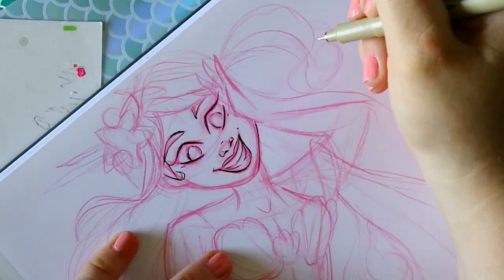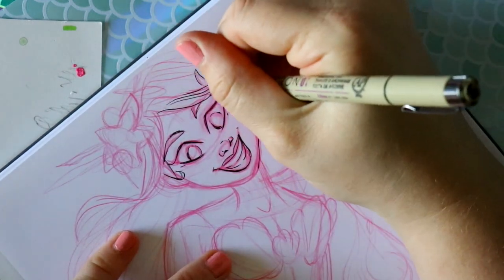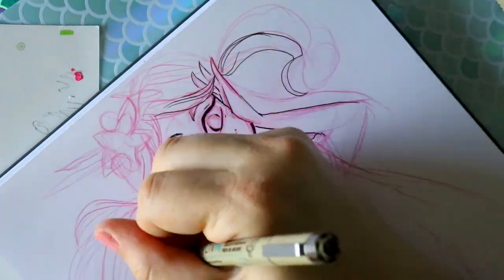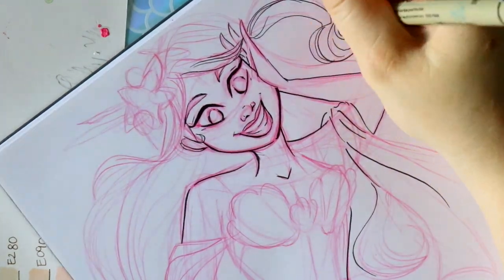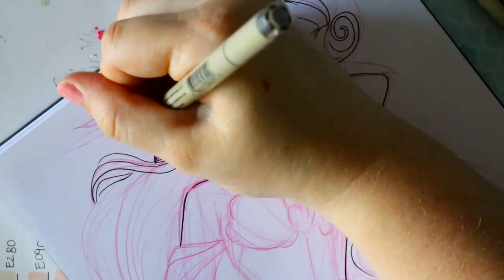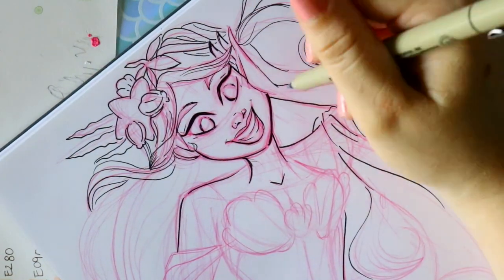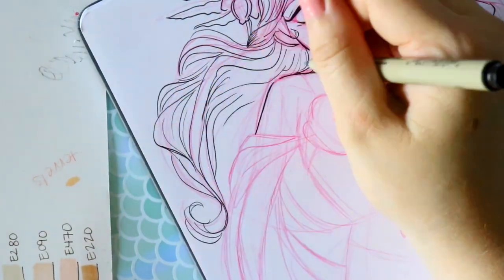I finally got my hands on the Ohuhu pastel marker set and used them throughout all of Mermaid 2021. I love them — they're great. I'm going to be showing you how I use them on this sketch, making this pastel mermaid queen that represents 'Mermaids Forever.' I'll be jumping back and forth with notes on my overall impression of the Ohuhu markers, my process, and also talking about where I've been. If you've seen my videos, you know this is how it goes.